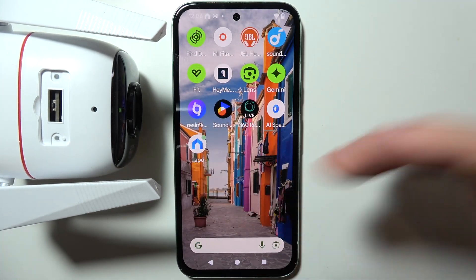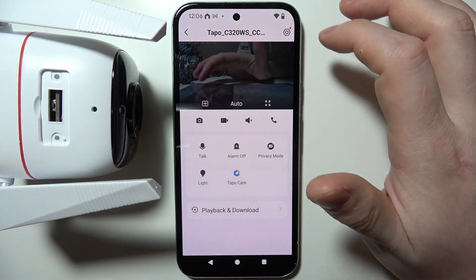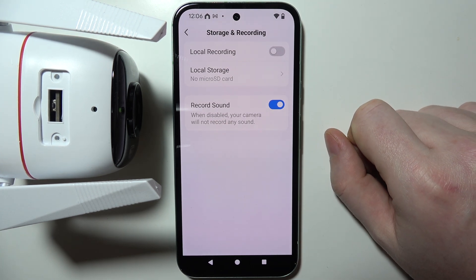That means you will need to replace your card or format the card in the Tapo settings. You can find it in Storage and Recording, then Local Storage right there. That's the way to format it.